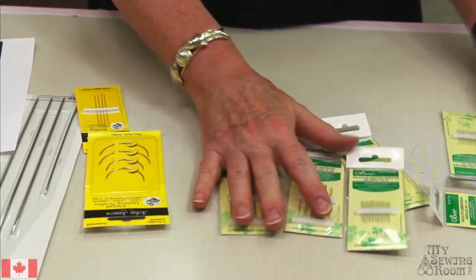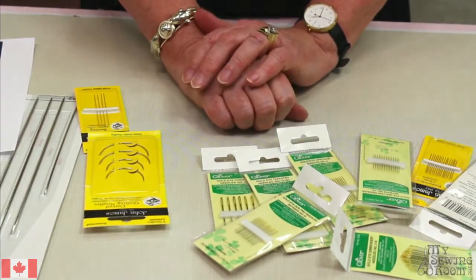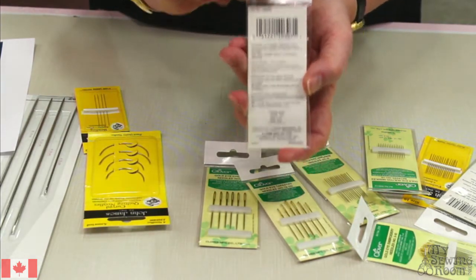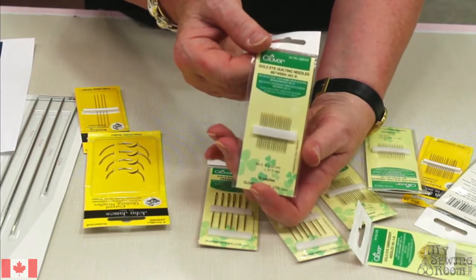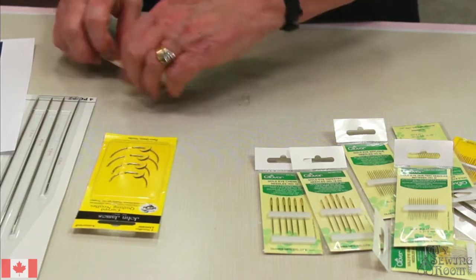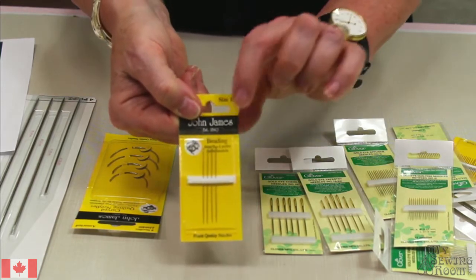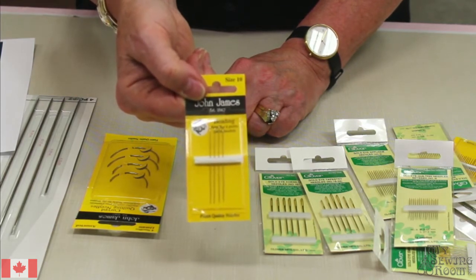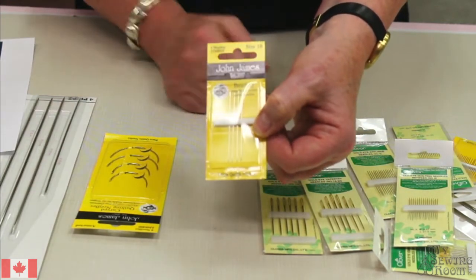Those are your basic needles. There's lots of information online always, and the packages are wonderful resources. When you're in doubt and you're looking at which one to choose, have a look at the back - it'll tell you what that particular needle is good for. You've also got specialty needles like beading needles - very long, very fine, with a very small eye. If you like to put some beading, especially fine seed beads onto things, you're going to need a needle that the bead will slide all the way along and pop off easily.